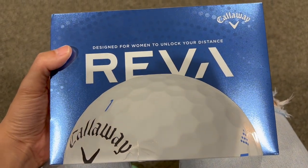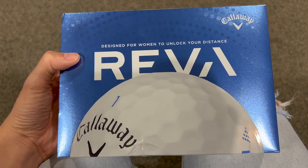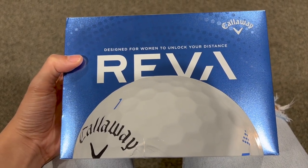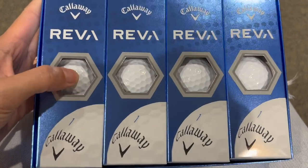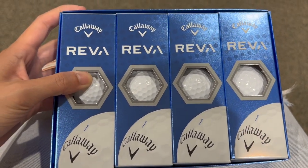As you can tell earlier in the video, I just played with the Riva Callaway golf balls. These are amazing golf balls. I personally like it a lot, especially because of the design. I think it's a little bit more tailored for females and it's a really nice color. I like the overall design.